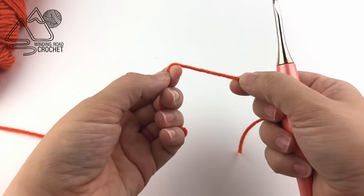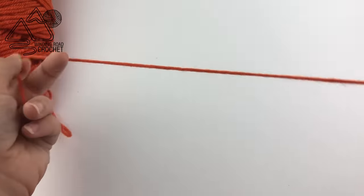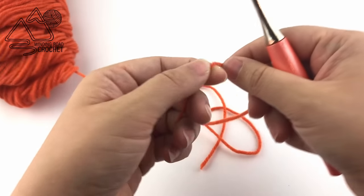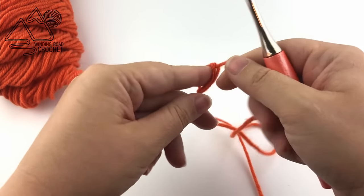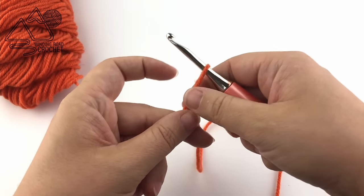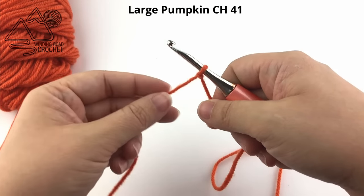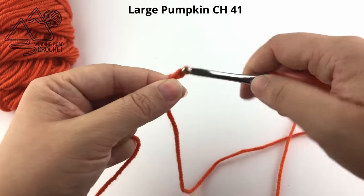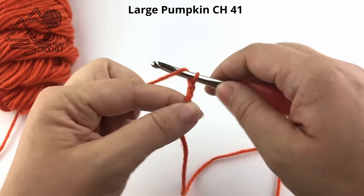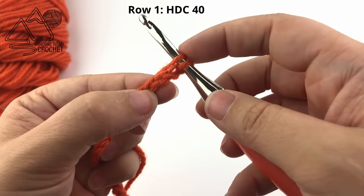Let's go ahead and jump right into this project. This is a really easy project, but we are going to want to start with a really long yarn end - somewhere between 18 inches at the beginning of our project before we make our slipknot. You're going to insert your hook in the slipknot and we're going to be making the large pumpkin right now, so you're going to want to chain 41. Once you've completed your chain, we'll begin row one.